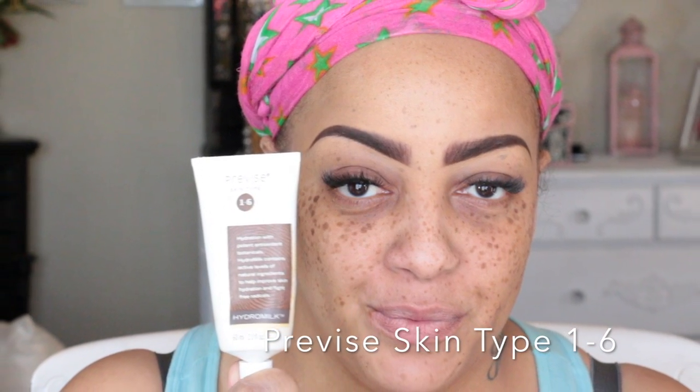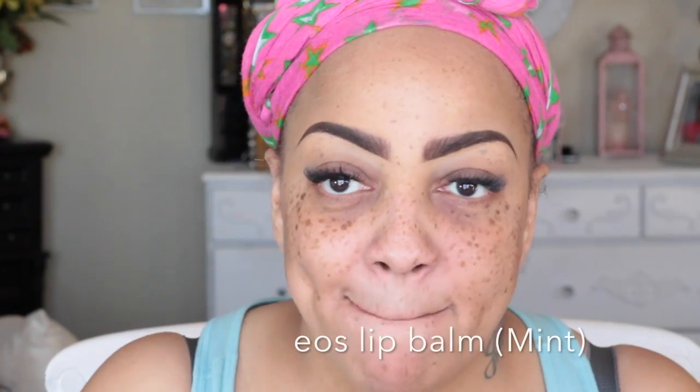Hey ladies, it's time for a new video and this one is a before and after. It's going to feature both inexpensive and some high-end products. The first thing I used was my primer for skin types 1 through 6, and I also moisturized my lips with my EOS lip balm.